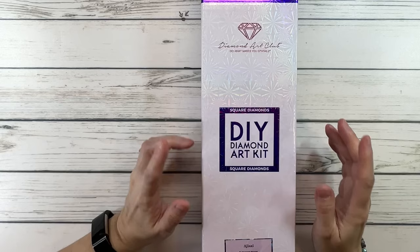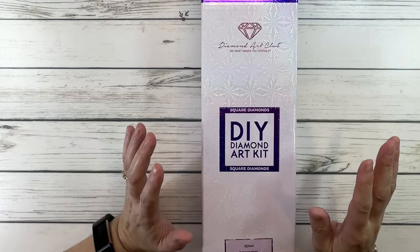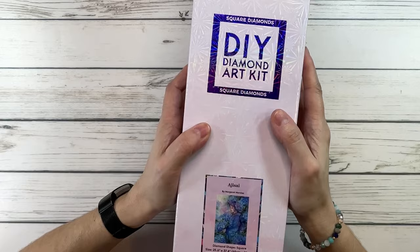Hi everyone, it's Sylvia! How's everyone doing today? Today we're going to do an unboxing from Diamond Art Club. It is a square and this one is by Margaret Morales — as you guys know, I've been collecting them. I love this artist, and I hope I'm pronouncing it correctly.